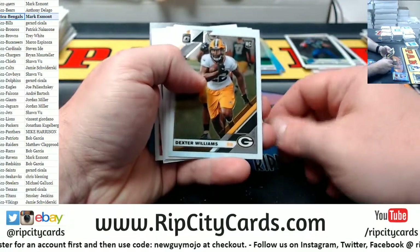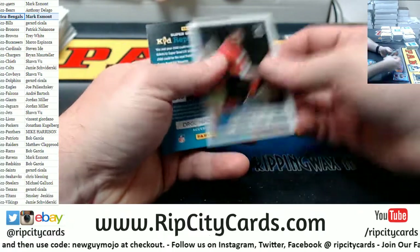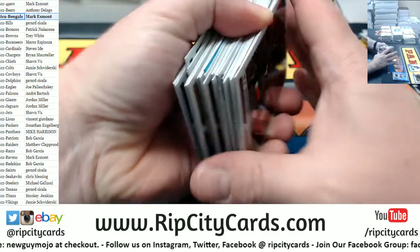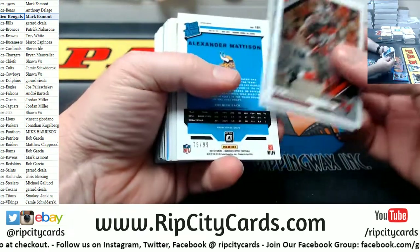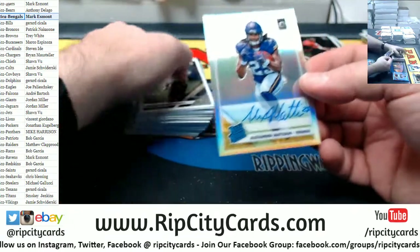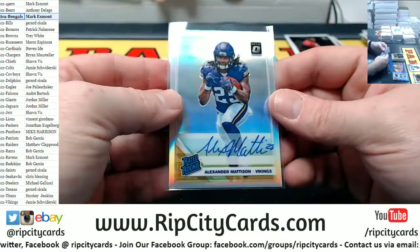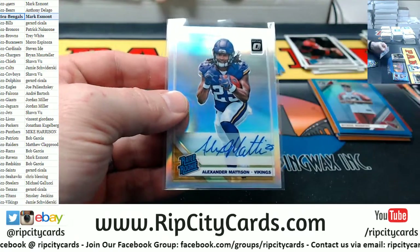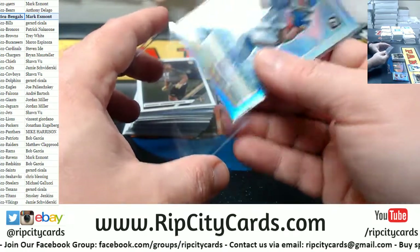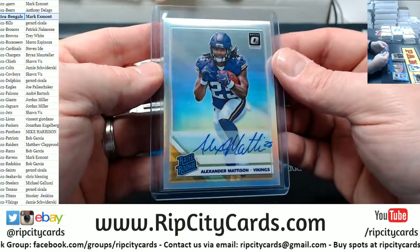Byron Murphy to 299 for the Cardinals. Quadri Olsen rated rookie for the Falcons. To 99 rated rookie — autograph for Alexander Mattison, Vikings. So Jamie's getting a Vikings hit out of this.